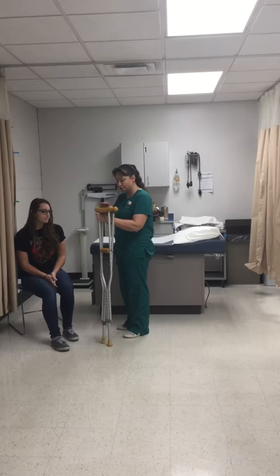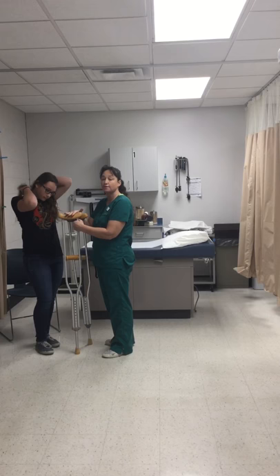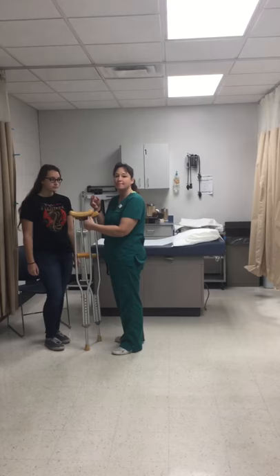To adjust crutches for the patient's height, the top of the crutch is not where the patient puts their weight — they're going to put all their weight on their hands, and we need to tell them that. The top of the crutch should be about two to three finger spaces underneath their armpit, about two inches under that armpit.